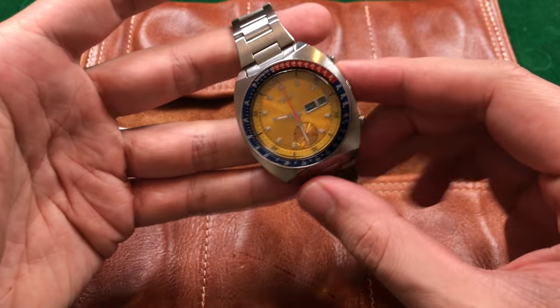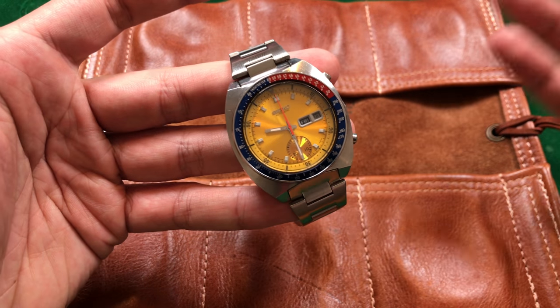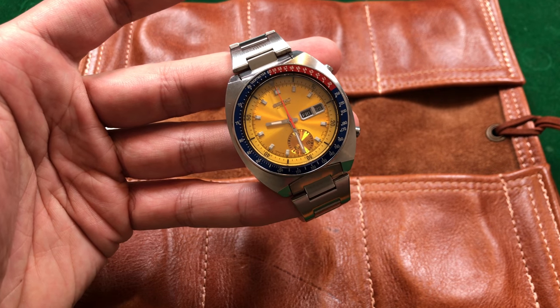The Chronomatic group actually deserves its own video. It was very interesting that three major companies would pair together to work on a singular project — that being the Caliber 11 chronograph. That group showed off several pre-production samples of their watch at the Basel fair of April 1969. However, the first serial production automatic chronographs for the open market were made in Japan, and those were the Speed Timer 6139 variants with production dates as early as March 1969.